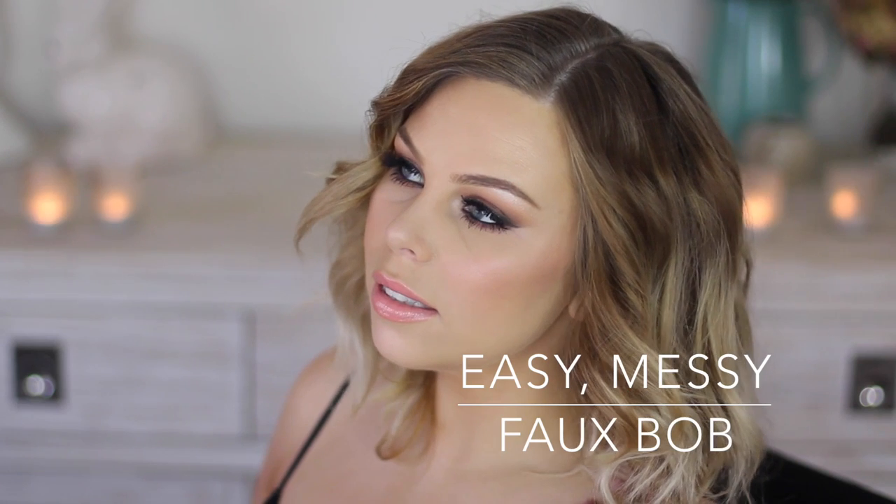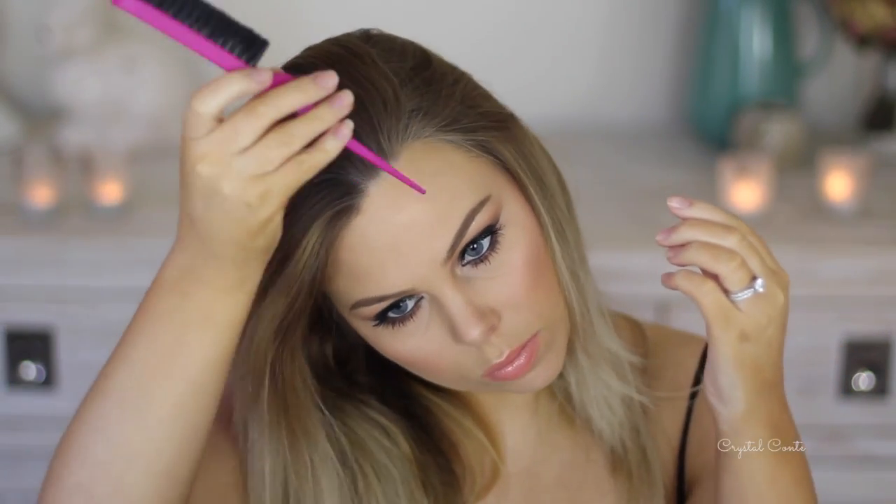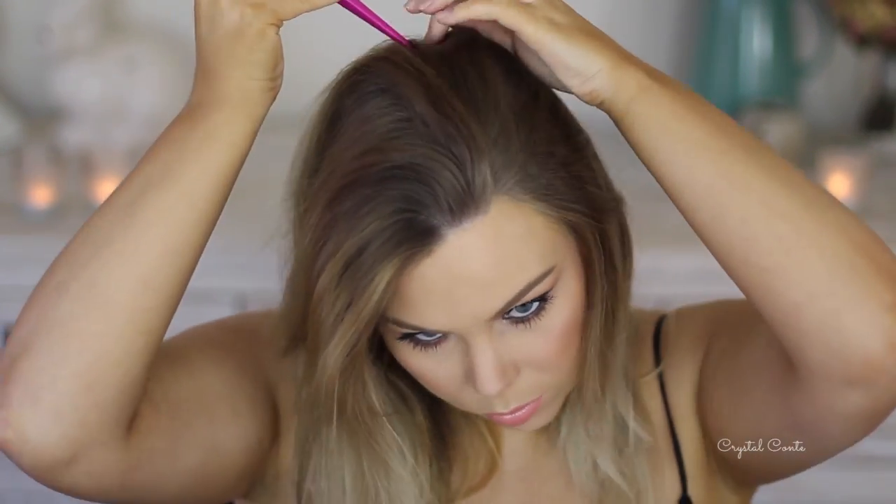Hi everyone, today I'm showing you how to achieve this super easy messy faux bob. I actually have a medium length hair — it's quite short on the sides but a bit long at the back. I'm first going to part my hair; I'm going to have a side part today. I usually do a middle part but I was copying a Miley Cyrus kind of look today, so I'm going to hairspray that down so it sticks.